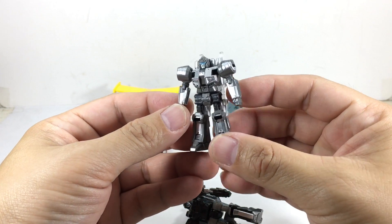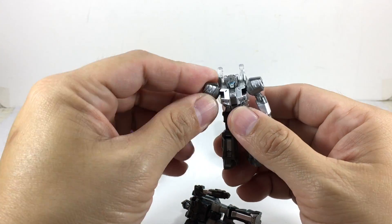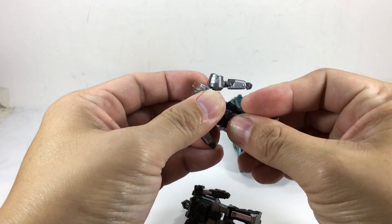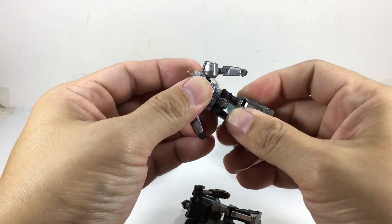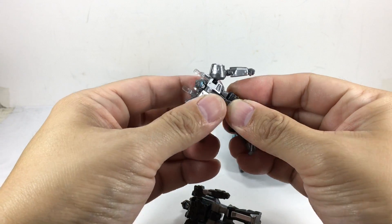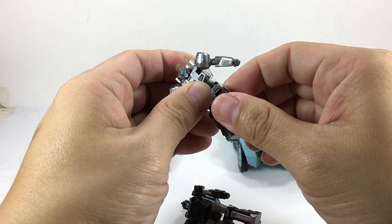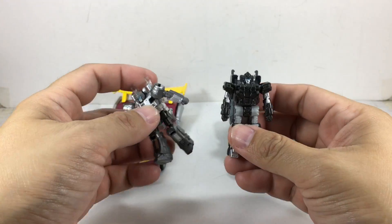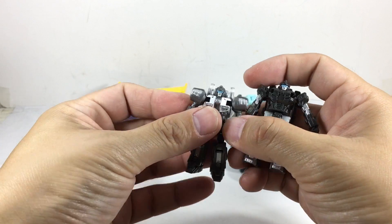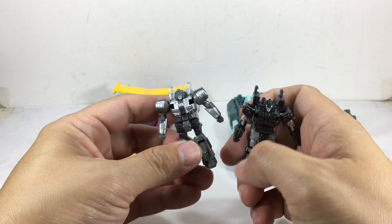Great articulation — ball jointed shoulders. The neck can swivel if you swivel the waist because of transformation. The waist swivel and neck swivel are joined together. It's got hinge hips and ball jointed knees. It's the same for the other figure as well — same amount of articulation. And that's what I love about Takara. They don't make bricks. They don't make solid pieces. They try to give it some articulation.